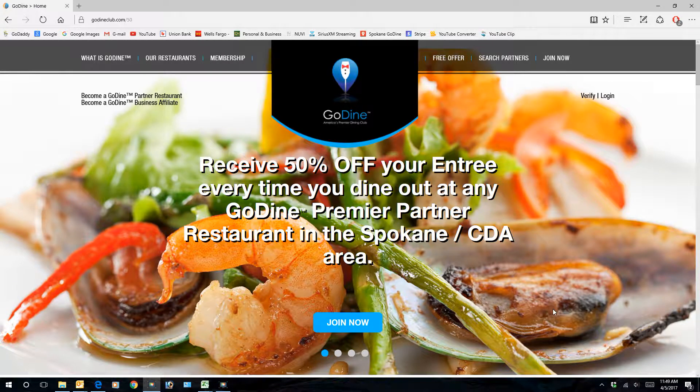All right, I'm going to try to sign up again. I'm using godineclub.com/50.